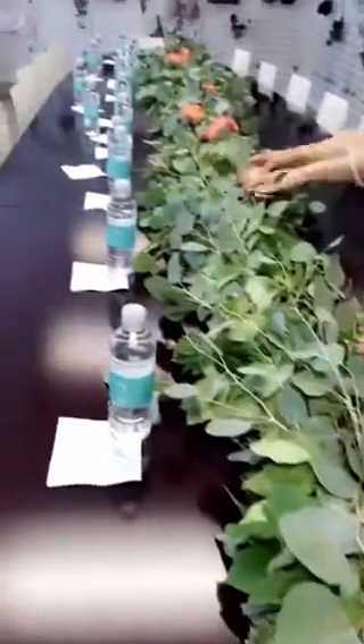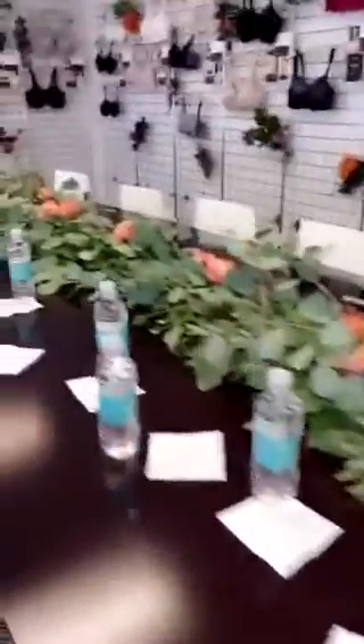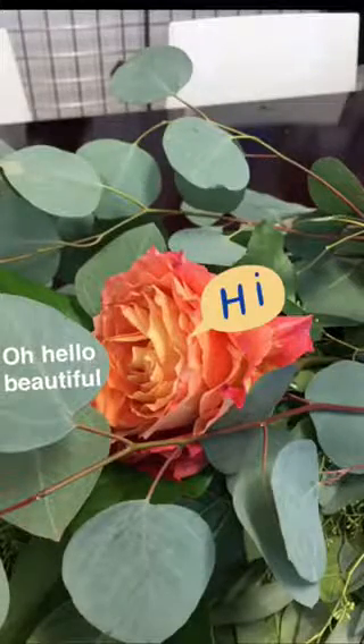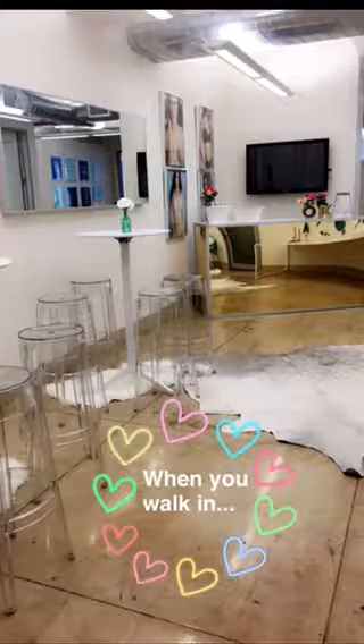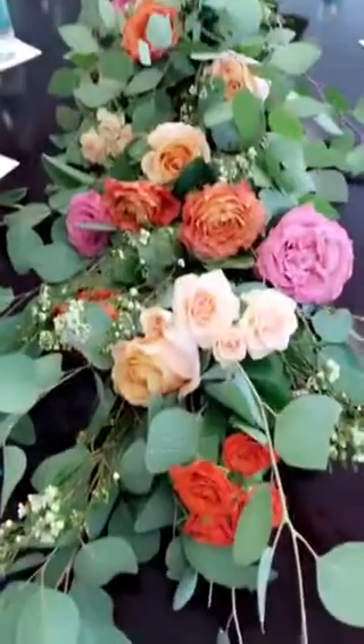So let's talk about this table runner for a second. For my mom's 70th birthday, my sister had this idea and we had a table runner made like this for mom's brunch. Now we are reusing the idea for this event and it's looking fantastic. Let's talk about all these gorgeous flowers that they brought — they are stunning and coming together beautifully. You guys, the runner is complete and it's hurting me because it's so stunning.